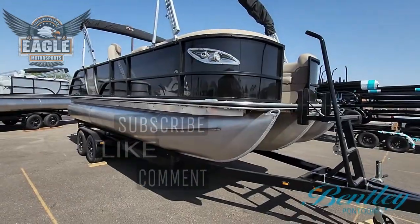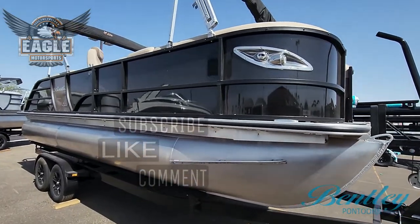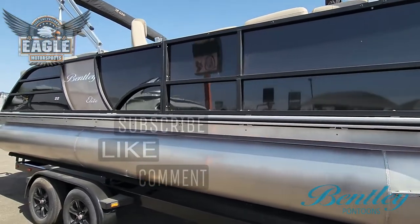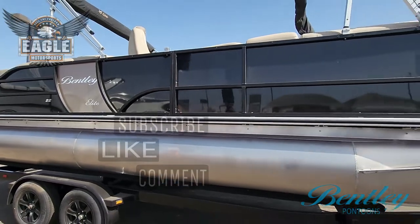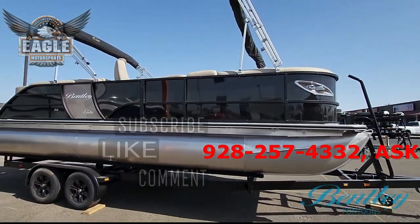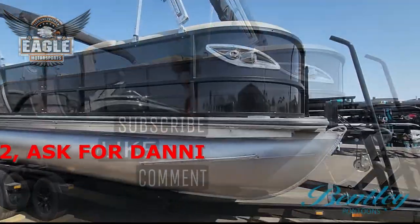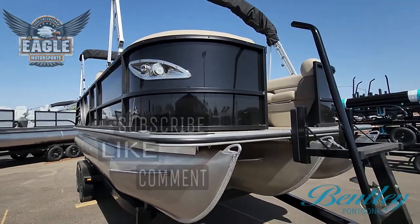Your 223 Bentley Elite Admiral is a beautiful black panel with tan insert. You can see the dual biminis have the matching black upholstery with boot for storage, and on your Elites you have the upgraded navigation and docking lights as you see right here.